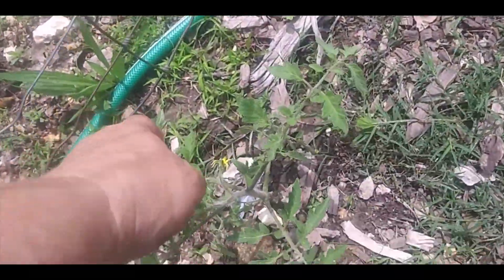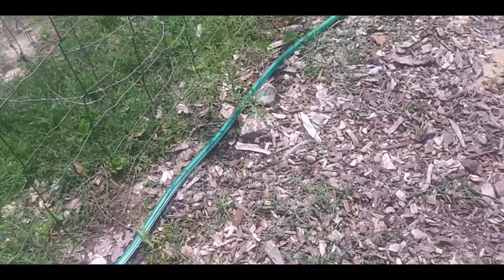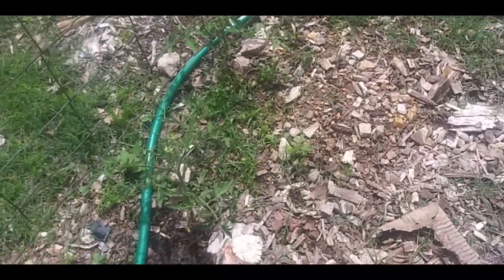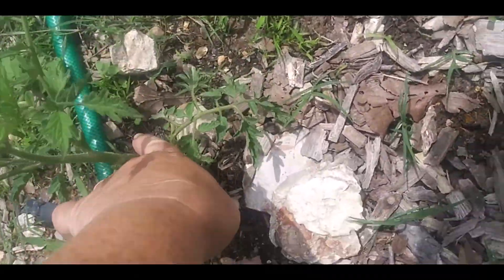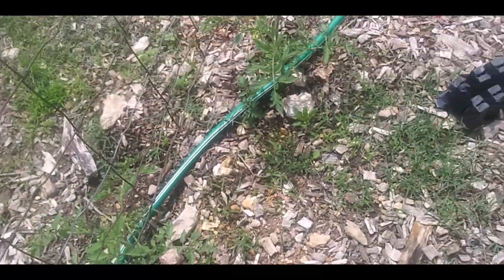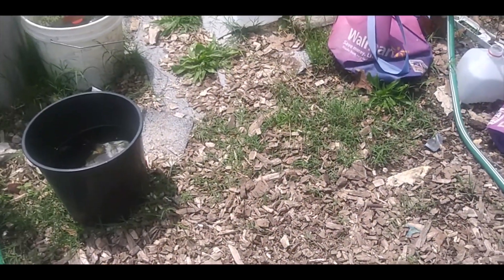I got my first tomato blooms — these are the tomatoes I bought. I know I need to pinch these little suckers off, but I think I'm gonna let them grow and see if I could try rooting some. Same way with the Old German over there.